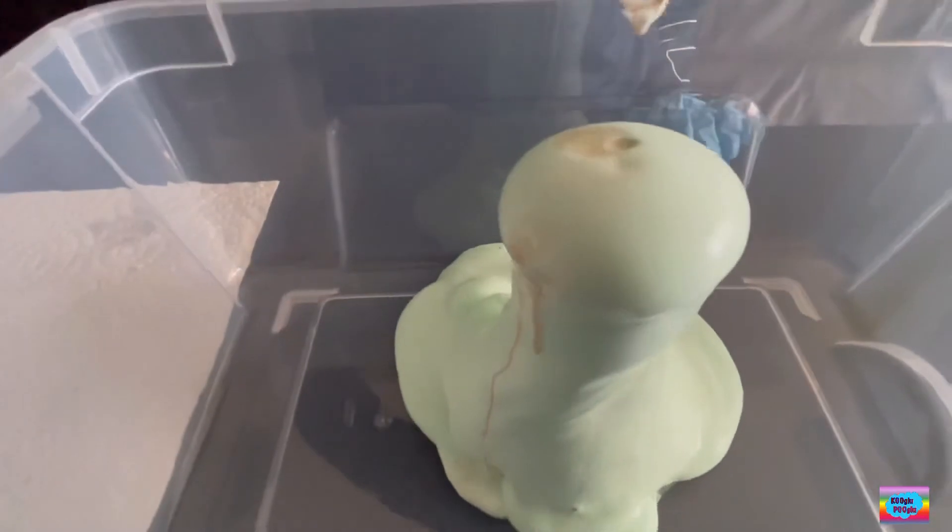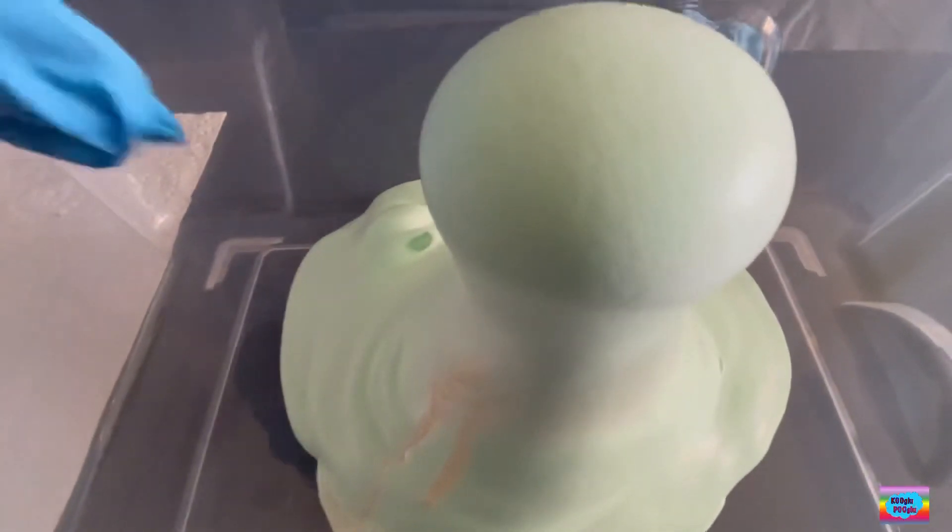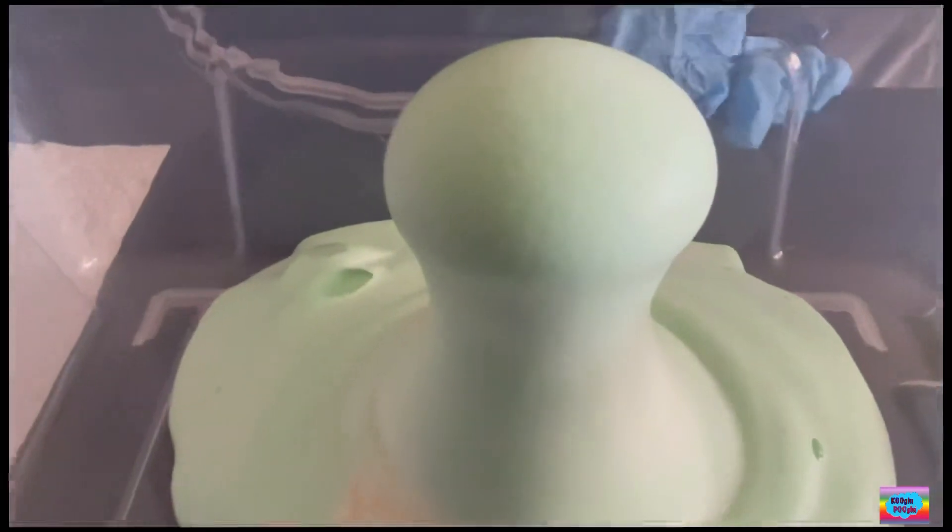Elephant toothpaste! So, what's happening here? What makes the foam appear? When the hydrogen peroxide comes into contact with the yeast, it starts breaking down into water and oxygen. Yeast is a catalyst that helps release oxygen molecules from the hydrogen peroxide. Oxygen is a gas and therefore it wants to escape from the liquid, but because of the dish soap, the gas bubbles get trapped and make foam.